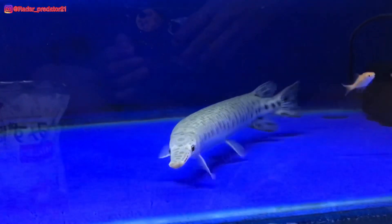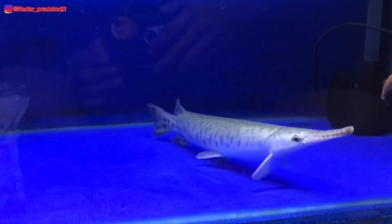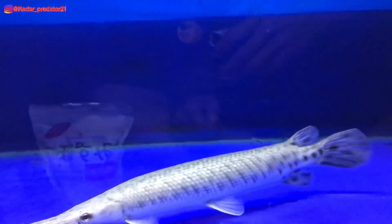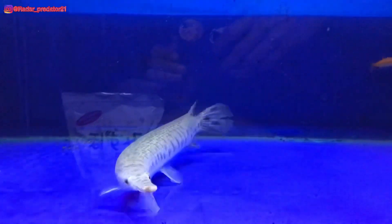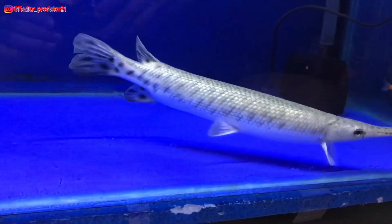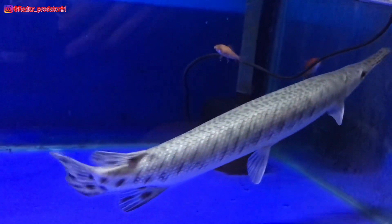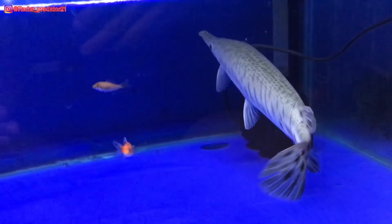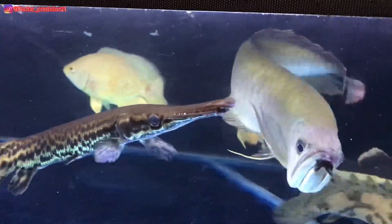Assalamualaikum warahmatullahi wabarakatuh, bertemu lagi bersama gua. Pada kesempatan video kali ini, gua bakal membahas tentang beberapa perbedaan antara aligator florida dan spatula. Seperti biasa, sebelum lanjut ke videonya, buat kalian yang baru bergabung dengan channel ini, silahkan klik tombol subscribe-nya agar gua lebih bersemangat lagi dalam membuat video-video tentang ikan. Tanpa basa-basi lagi, kita langsung ke videonya.